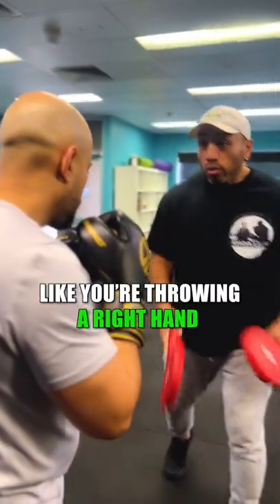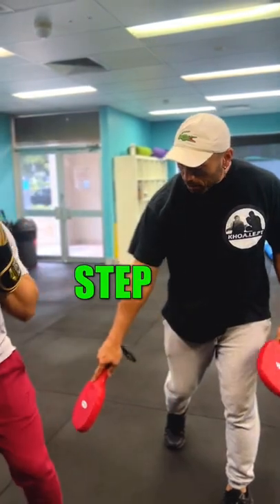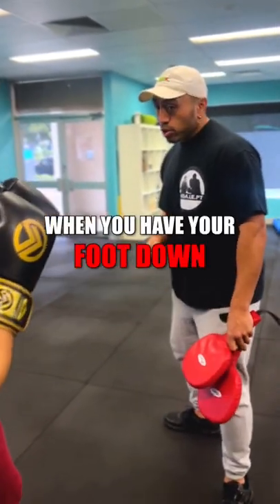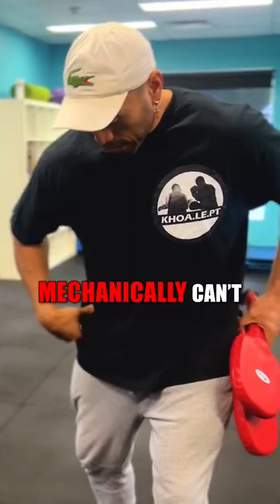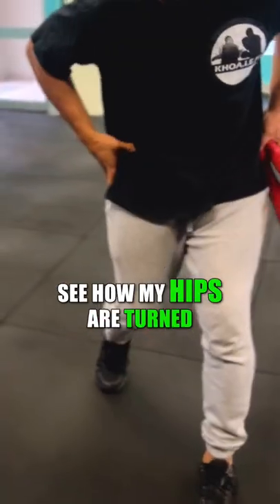Turn that forward like you're throwing the right hand. That's it, and then you go step step. It's hard when you switch, when you actually put your foot down, because your hips get stuck mechanically — so it's hard for you to switch if you actually turn with the same hips.